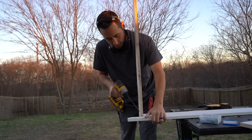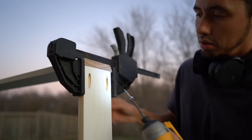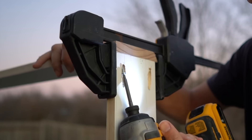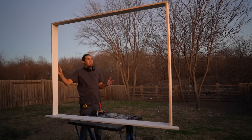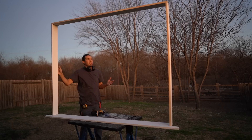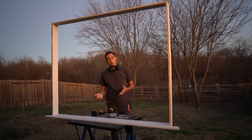We have our window stool and jamb assembly put together and it feels good. The next step is to dry fit it in place and make sure it fits before we cut the casing for it. All that will be done in the next video because once again the sun is going down and I'm losing light. I'll see you on the next video in this series. Take care.